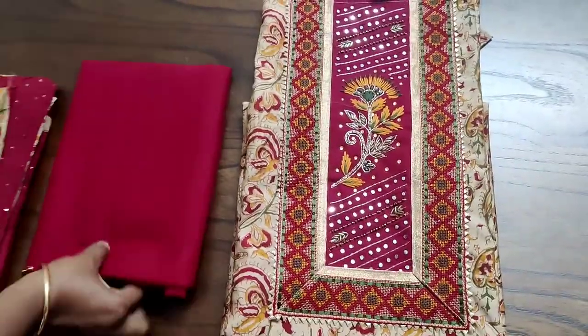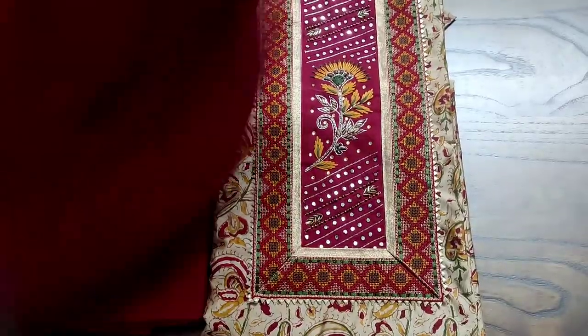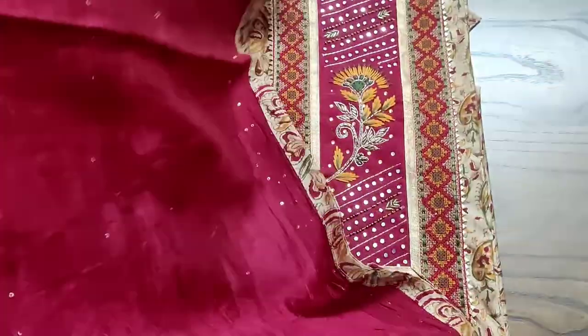All these are exclusive high quality silk sets, paired with a plain contrast color cotton bottom and a fully sequins worked as well as minutely embossed soft silk dupatta along with four side tapings.